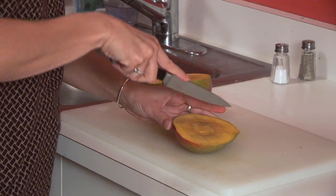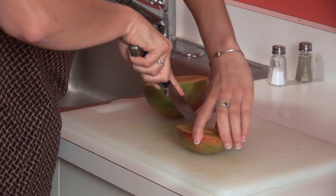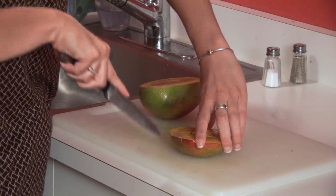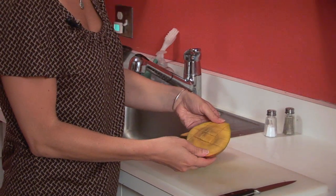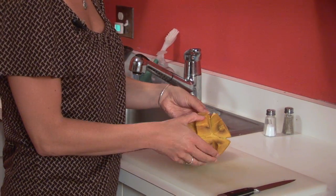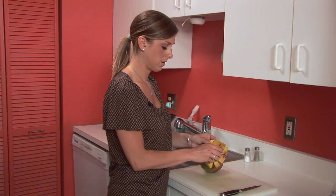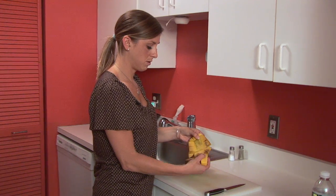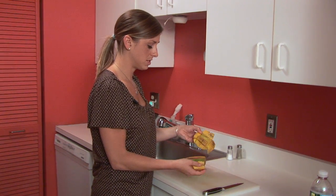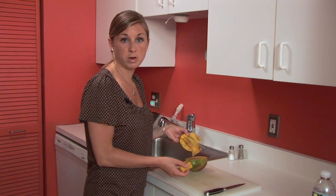So you do it in grids kind of like this, and then what you do is you pop it like that — and there you go. You can eat them as cubes, you can peel them off like that, or you can literally just eat them off of the skin.